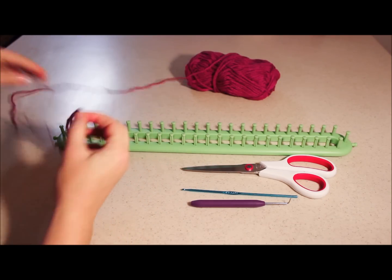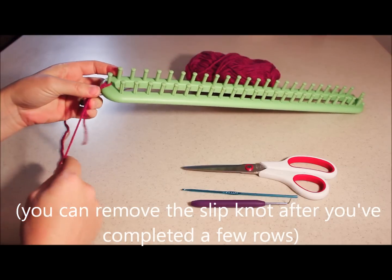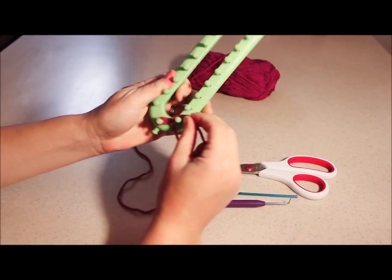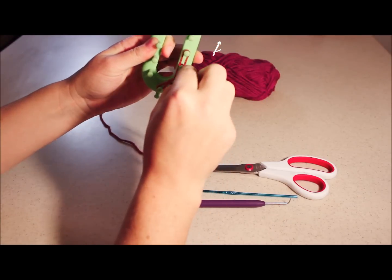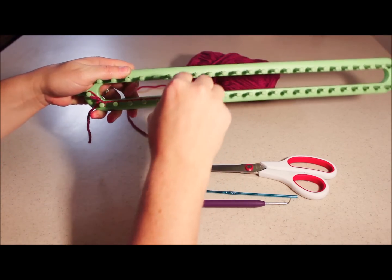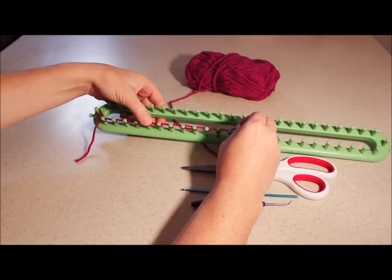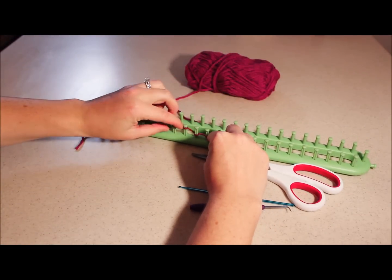You can even make it smaller by pulling on it. Place that just on one of the end pegs. Now we're going to start our first loop — you're going to make almost a letter P. Go up and make a loop, up and make a loop. Go all the way until about the width you think your scarf should be. I went 12 — 1, 2, 3, 4, 5, 6, 7, 8, 9, 10, 11, 12.